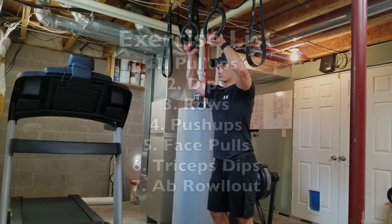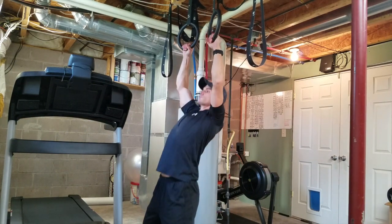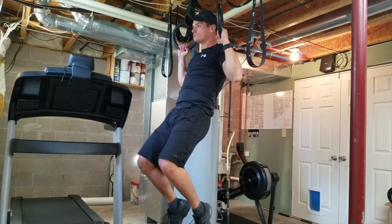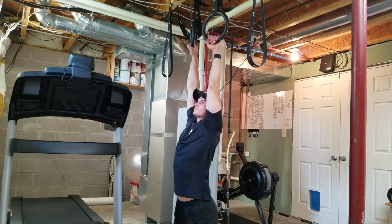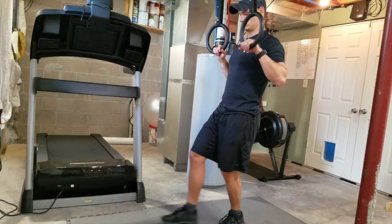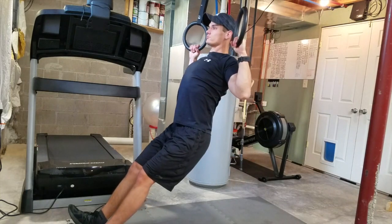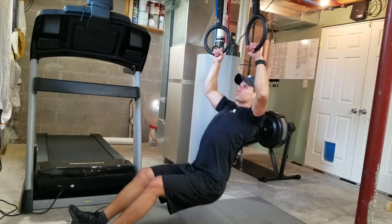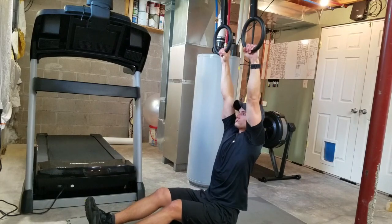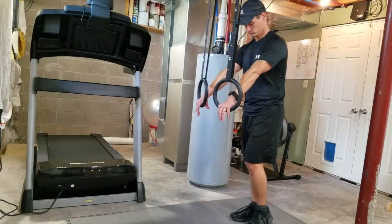We're going to start off with pull-ups. I am doing the ring version right here — these are a little bit tougher than doing them off of a bar, but you can do them off of a bar also, as you're probably hanging your rings from a bar anyway. The modified version is with your legs straight out like this. I also have a video on this if you want to check that out — it's great if you can't do a full pull-up.